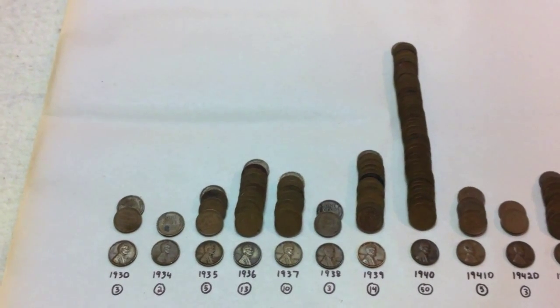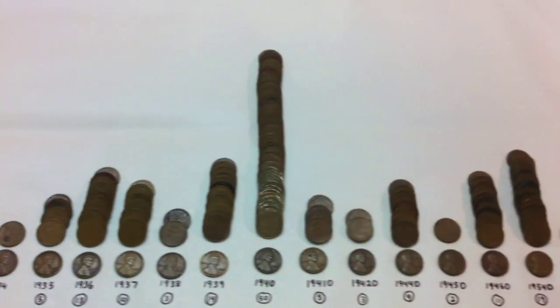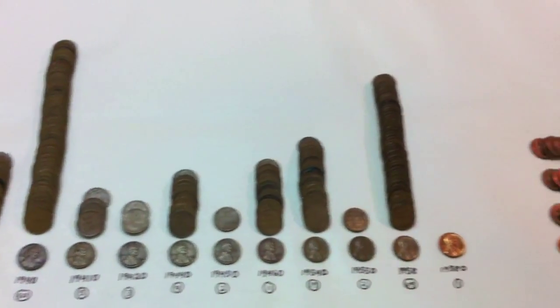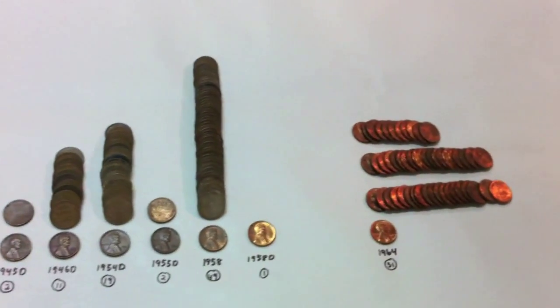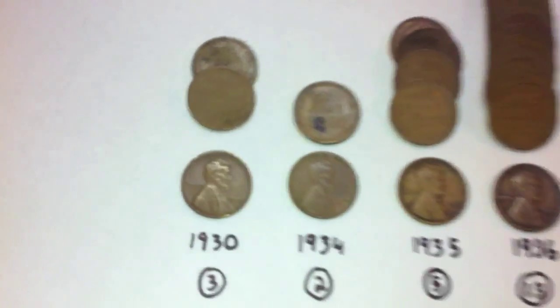All right guys, just finished up rolls 46 to 50. We have them all laid out here to go through. We had quite a good bit of variety in years and mint marks. Let's go ahead and take a look at the results here.